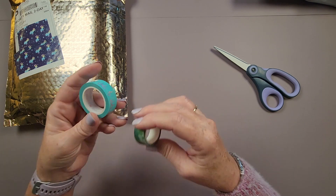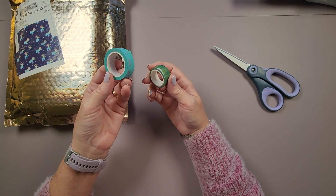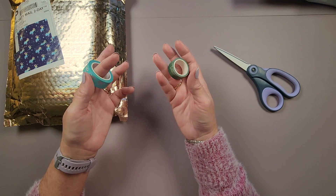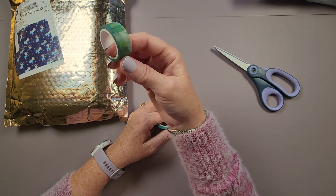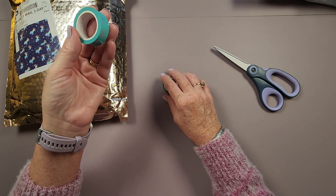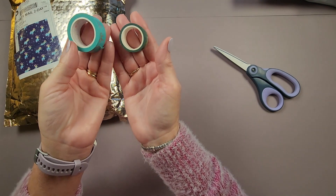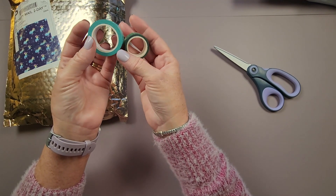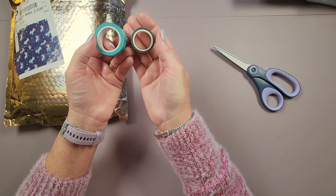Here are two rolls of washi tape side by side. A typical cheap Amazon brand roll is about 3 meters or 10 feet long when bought in bundle packs. The Simply Gilded washi tape roll is 10 meters long — about 33 feet. So you can see the size difference: the Simply Gilded roll has about three times more tape on it than the typical Amazon washi tape roll, so keep that in mind when thinking about cost and value.